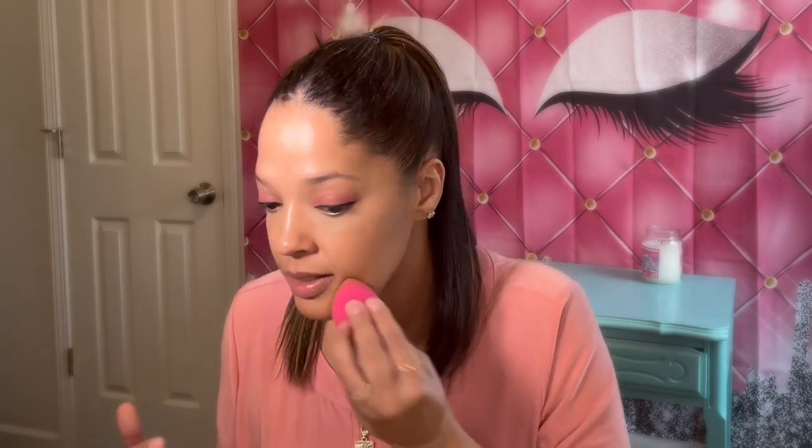It looks nice and glowy, as you can tell it's glowing from that primer inside the foundation mix. The color is pretty good - as long as I didn't go overboard, I don't look too dark. I look like I may have a little bit of a tan but it's not over the top.